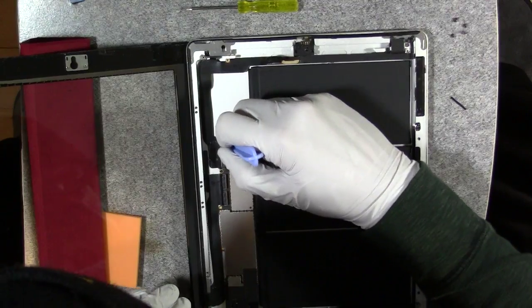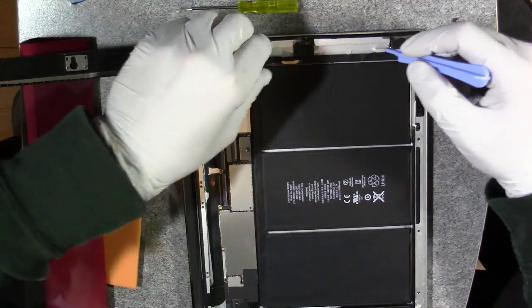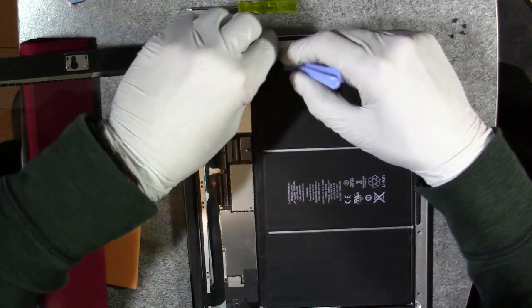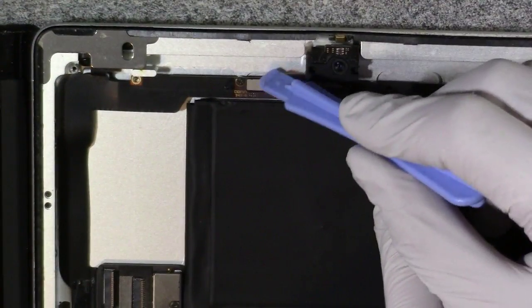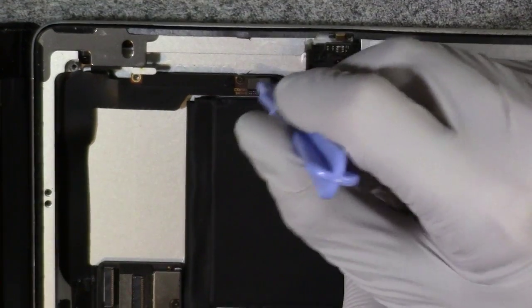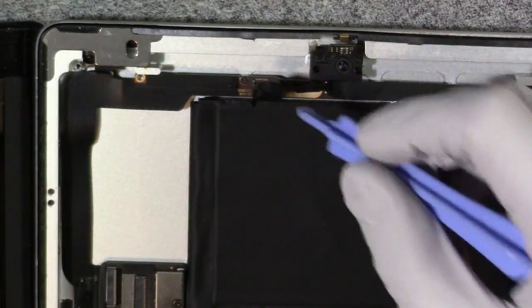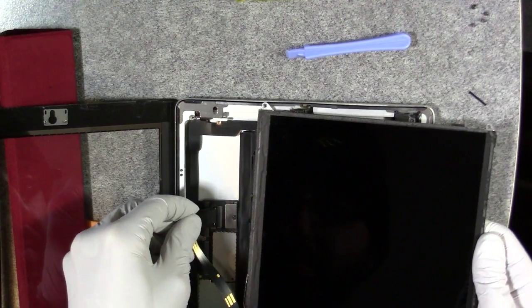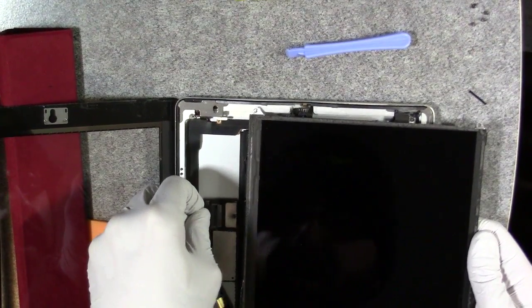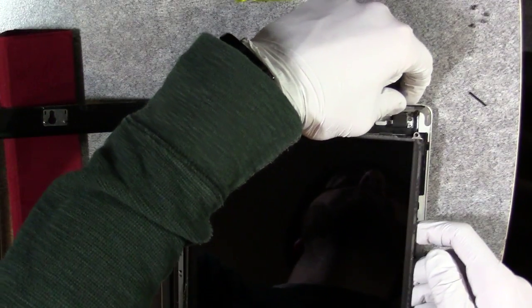I'm going to go ahead and fold these clips back down. That looks good. Now let's look at this camera module really quickly. Right here, I remove this tape, and underneath the tape you can see the connector for the camera module. So we're going to go ahead and connect that. There's more tape holding it — we're just going to leave it like that for the time being. Now let's plug in the LCD ribbon cable.